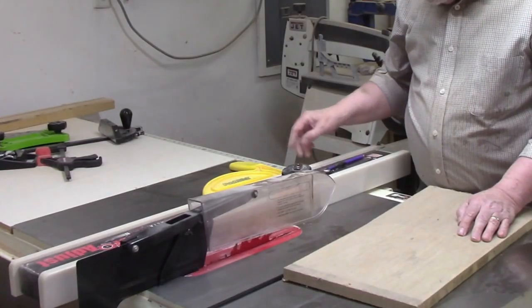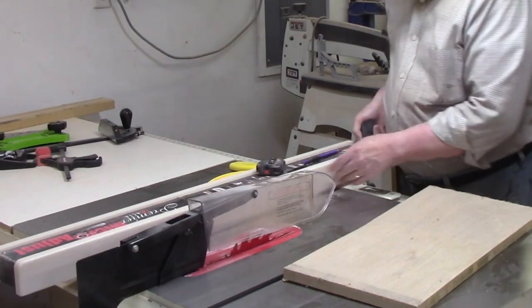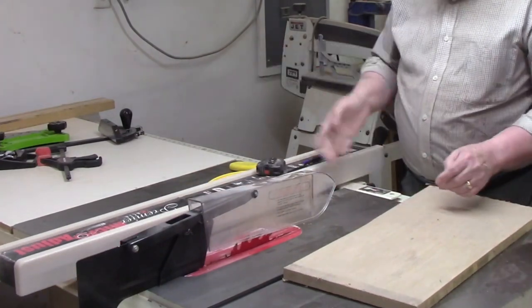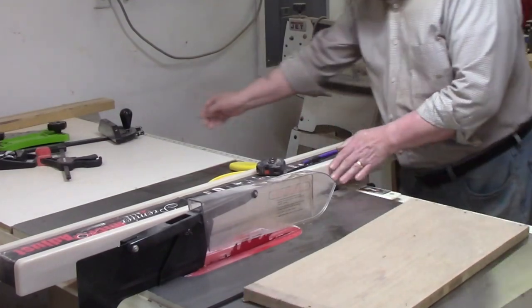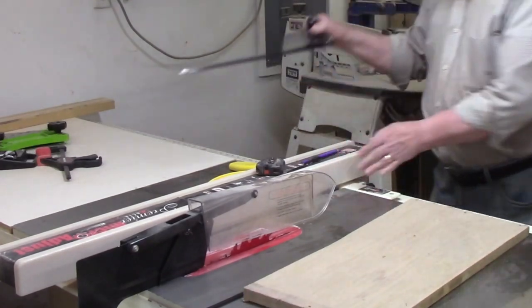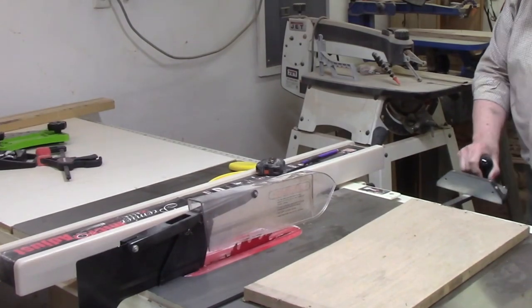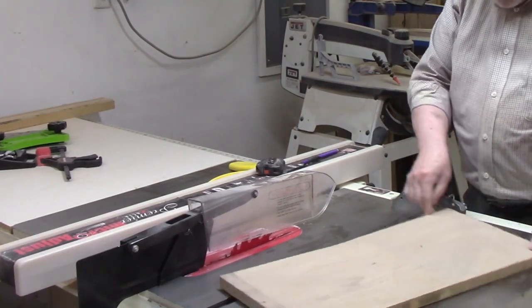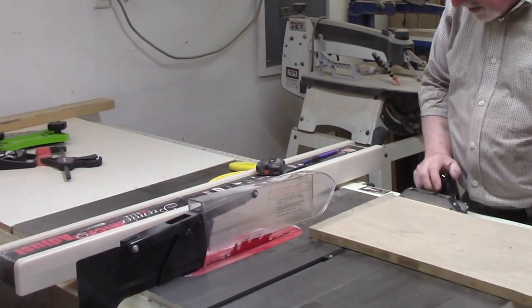Your table saw should have a rip fence that will be used to cut boards to the desired width — I'll show you how that works shortly. The other accessory that comes with every table saw is a miter gauge, which is used to cross-cut boards to length. You should always use either the rip fence or miter gauge, but not together unless you use a stop block. I'll show you that technique in a few minutes as well.